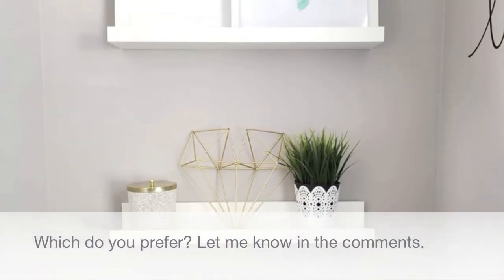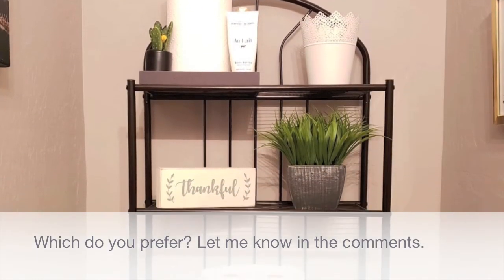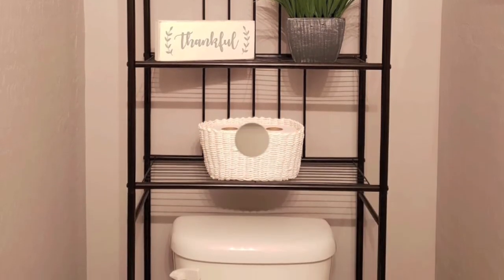Here's a question for you: which of the two powder rooms do you prefer? Let me know in the comments below. Thank you so much for watching — I really hope you enjoyed it. Make sure you share it with your friends and family, hit that like button, subscribe to my channel, and until next time, bye bye!